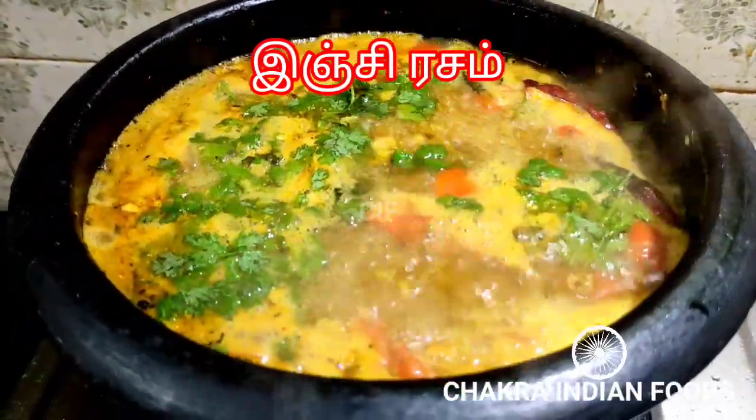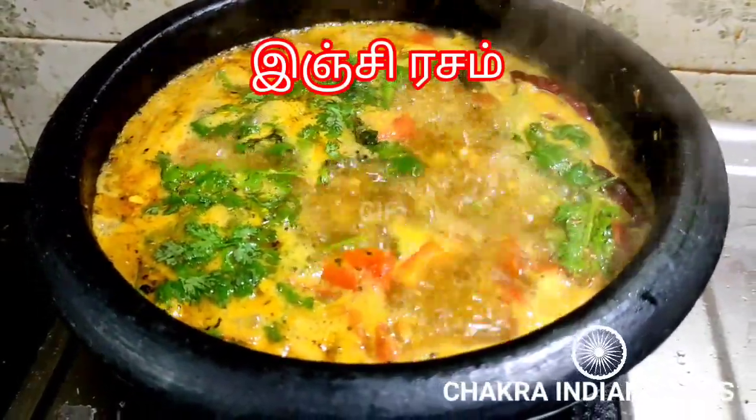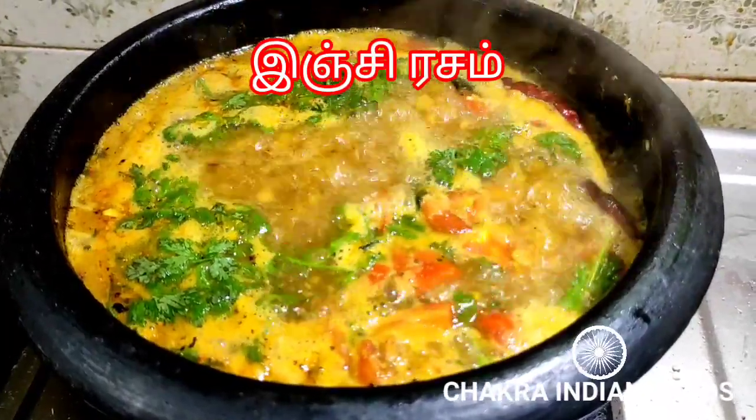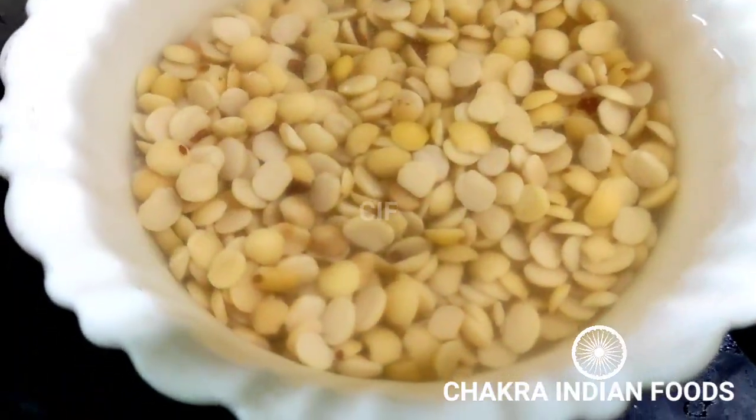I am looking for a very nice rice variety. In cold climate, we have a rice variety for the cold season. We will see a lot of rice varieties.